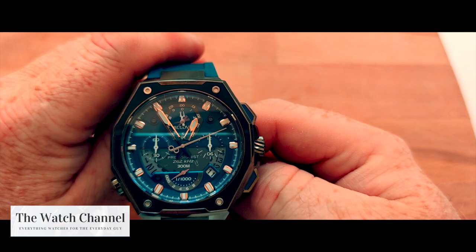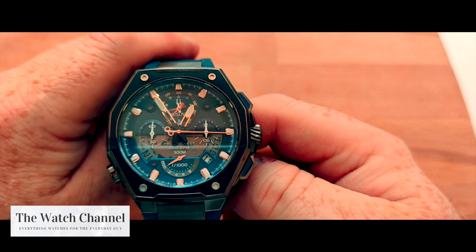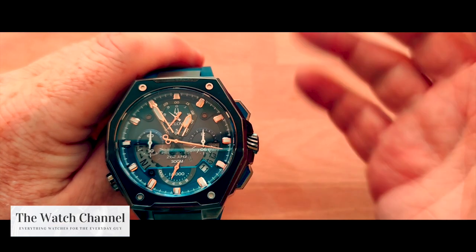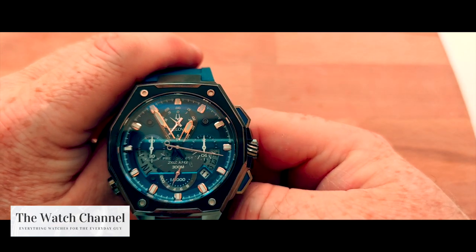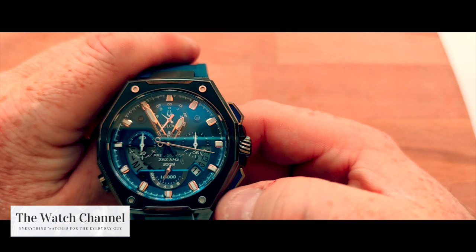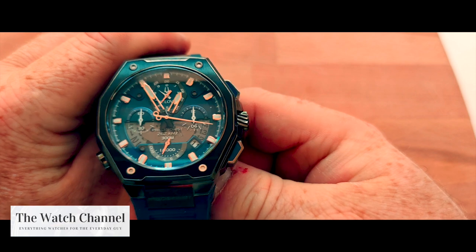That chronograph hand does stop when you get to the 32-second mark, but obviously when you want to stop at any point past that as well, it will show you what the time is down to the fraction of a second — one one-thousandth of a second mark.